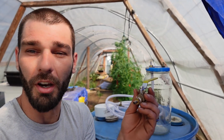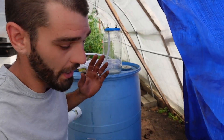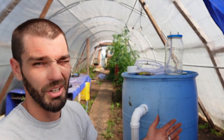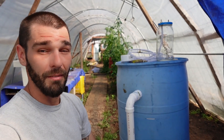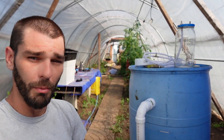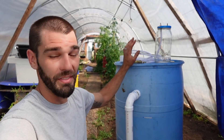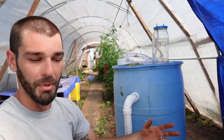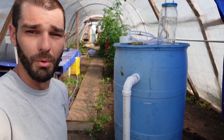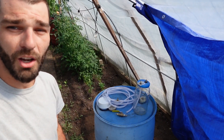Once I get it all set up I'll bring another video. I just wanted to run through all the parts — I've got about $30 invested from last winter and this winter, plus $12 in PVC, so not a lot invested here. I really did not collect the methane I wanted last winter, so I really wanted to get this going while it's still warm enough. I have a couple months of above-freezing temperatures and I want to see what I can experiment with before it gets too cold.